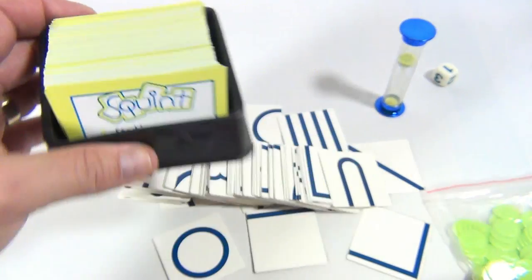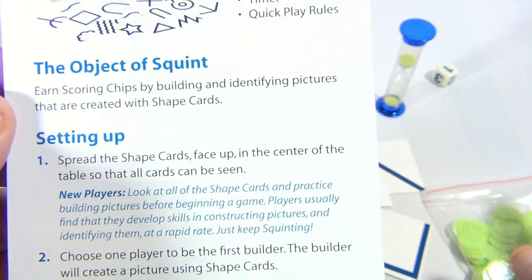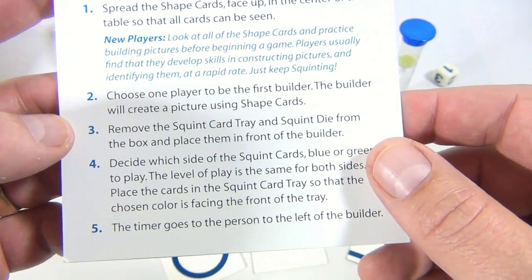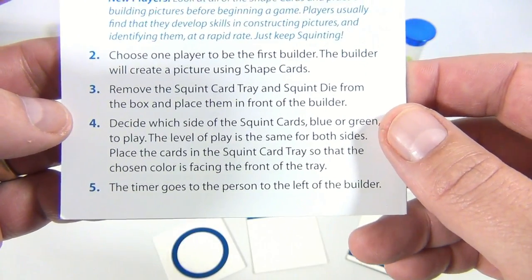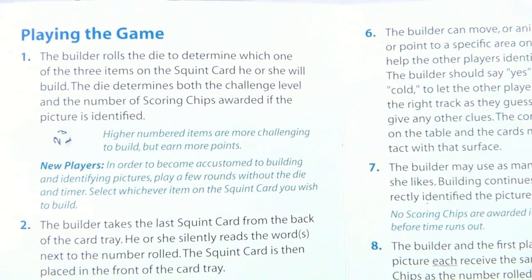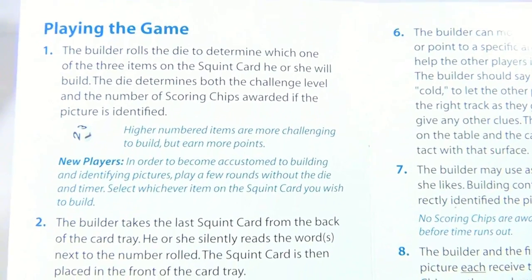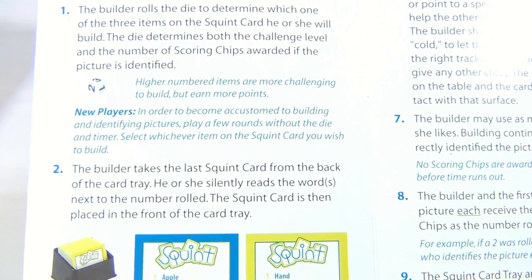There are 168 squint cards. To go over the rules: earn scoring chips by building and identifying pictures created with shape cards. Spread the shape cards out, choose one player to be the first builder. The builder creates a picture using shape cards. Remove the squint card tray and squint die from the box and place them in front of the builder. Decide whether to play the blue or green side — the level plays the same for both. The builder rolls the die to determine which of the three items on the squint card they will build. The die determines both the challenge level and the number of scoring chips awarded — higher number items are more challenging but earn more points.